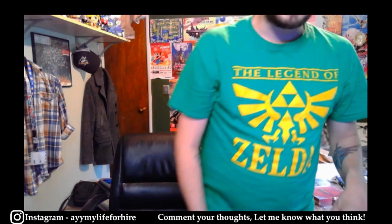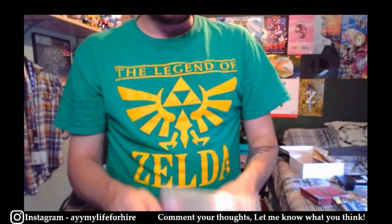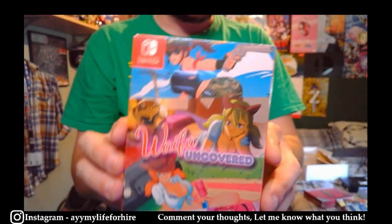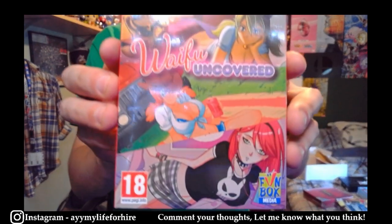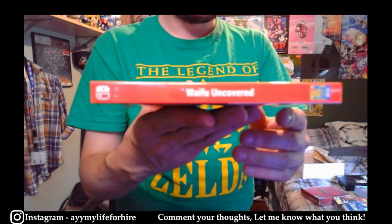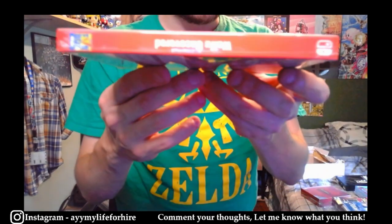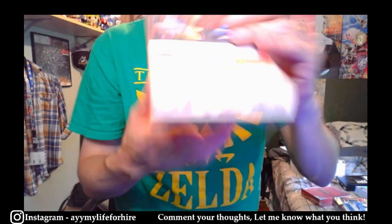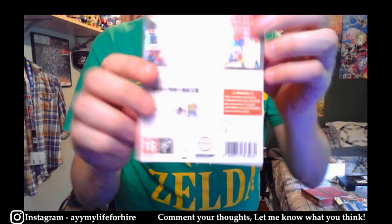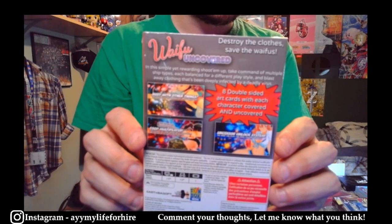The last Switch game getting graded — you can make fun of me if you want, I don't care — is Waifu Uncovered for Switch. Yeah, this game is a little ridiculous if you ask me, but why not get it graded, right? Destroy the clothes, save the waifus!